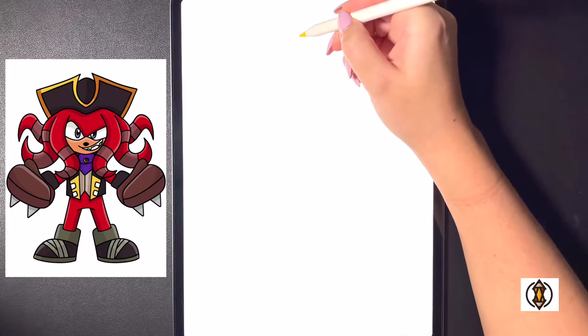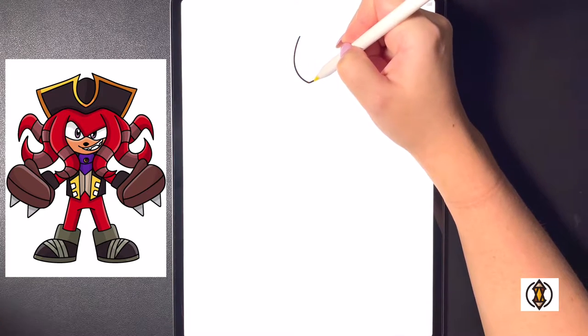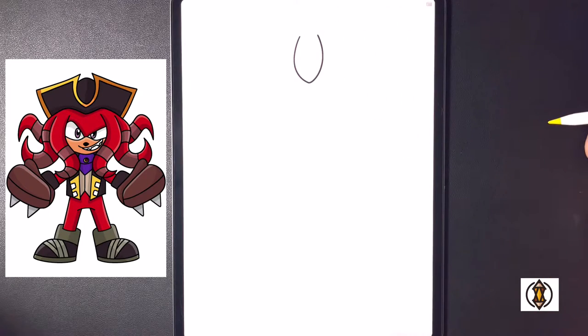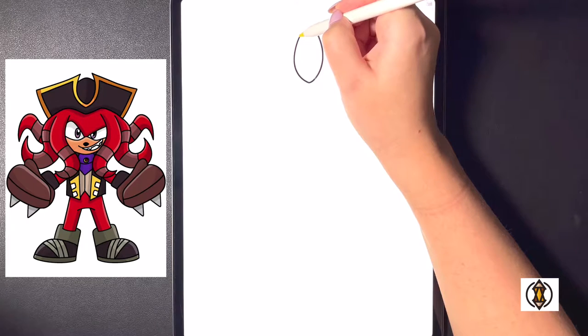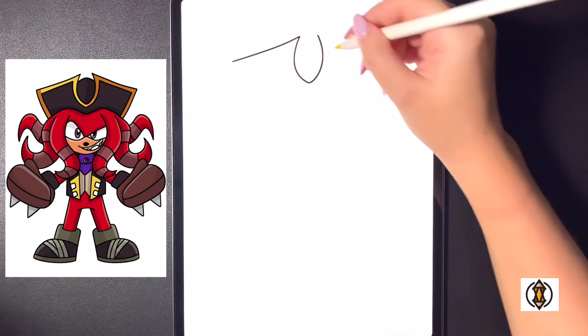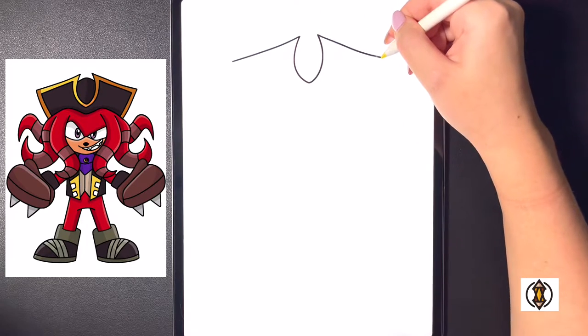Over on the left hand side in the middle we're going to curve this line all the way around and then in towards the center, and then we're going to bring this all the way up and over towards the right ending it at the same height. Moving over towards the left side now we're going to curve this line out and over towards the left, and then starting back on our line on the right hand side we're going to curve this all the way out and over towards the right.